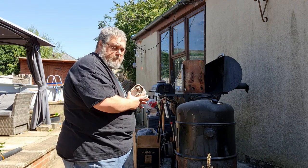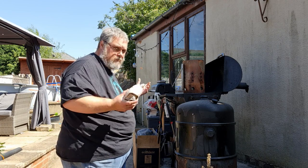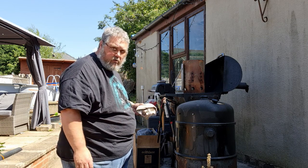Hey there. I'm going to get the grill fired up today. I'm going to do some kind of beer can chicken. Not exactly. But let's get this one first and then we'll talk about it.